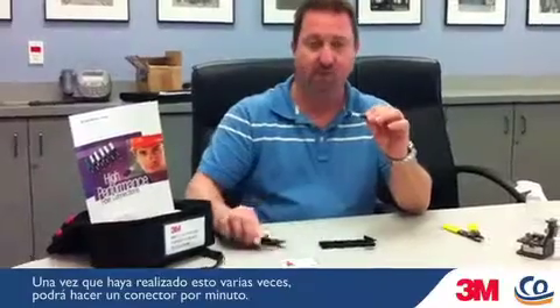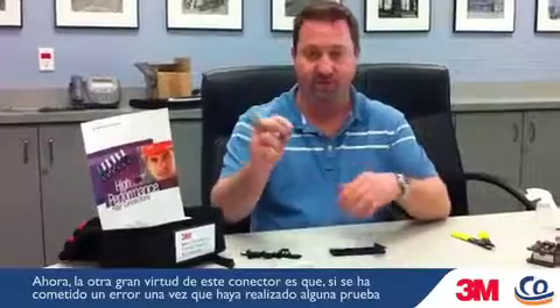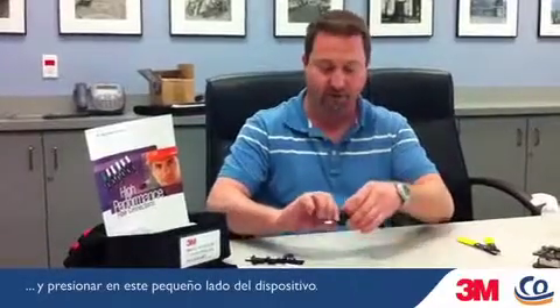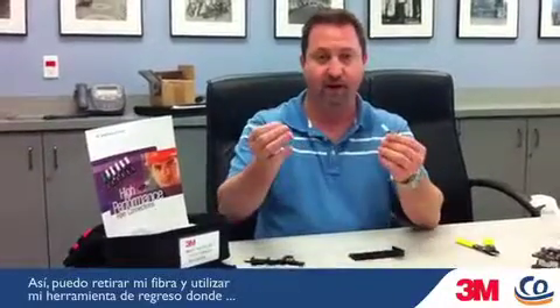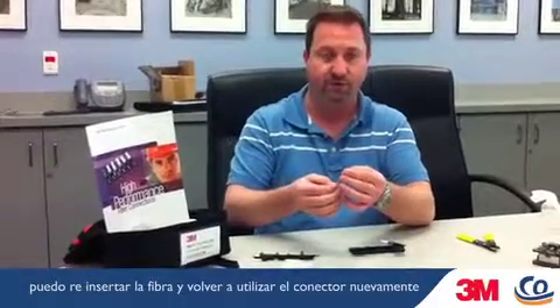Once you've done several of these, you can do them in about one minute per connector. The other great feature of this connector is that if a mistake has been made — after testing you feel you need to tune your fiber or re-cleave it — all you have to do is go back to the insertion tool, pop it off on this little side device. This works on the SC version as well. You can pull out your fiber, re-cleave or tune it, then reinsert and use that same connector again, so you're not scrapping material.